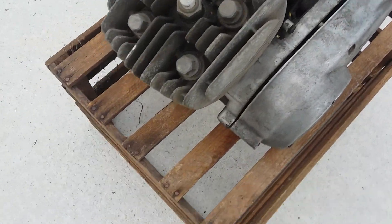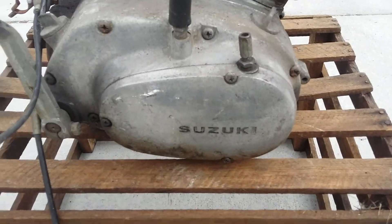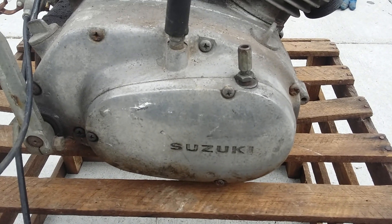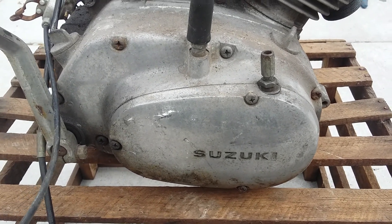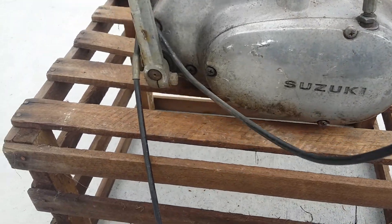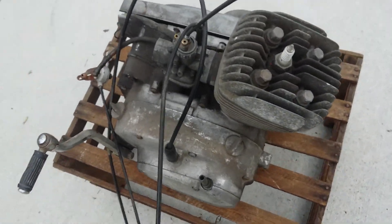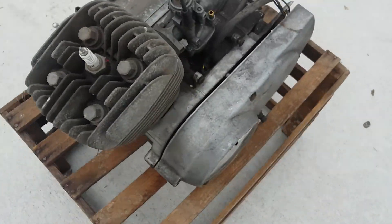The cylinder head is good and all the fins are intact. It's got the oil injector cover over there, and it's got the kickstarter. The engine could be cleaned up, but basically it's functional — it's a running motor.